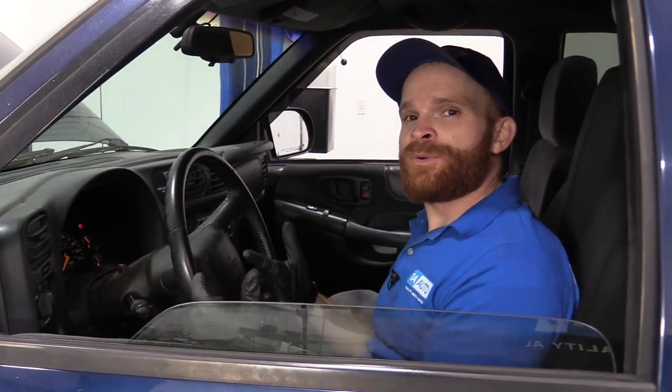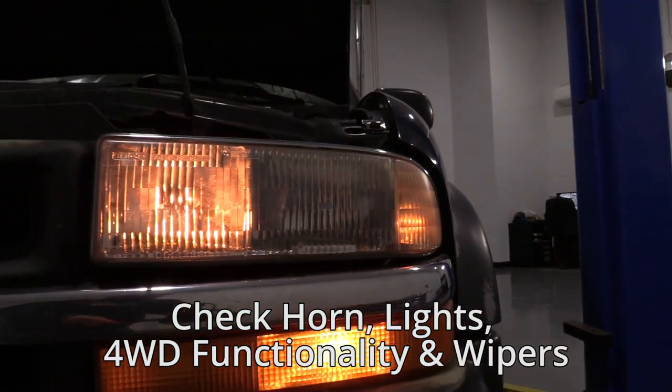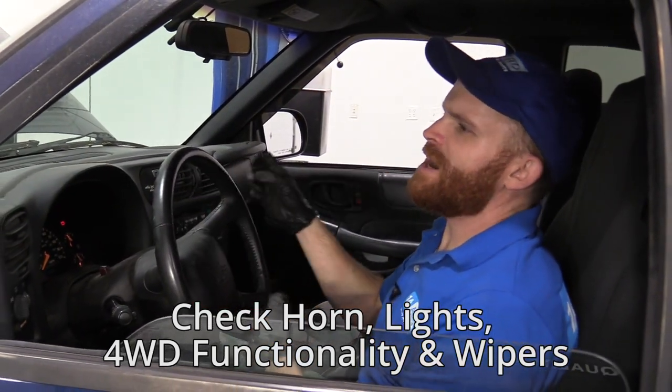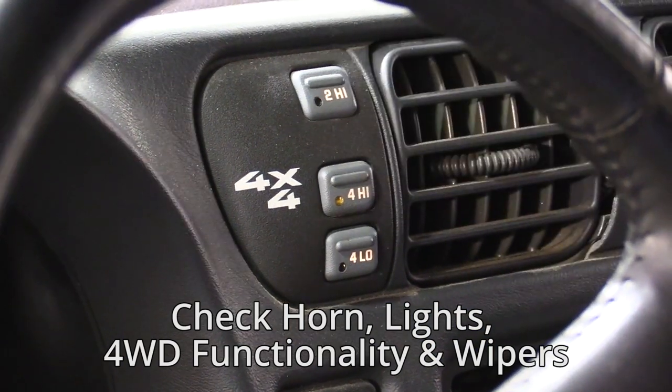Let's get inside the truck and make sure everything works from here. Honk the horn. Test all your lights — you want to make sure you have directionals, high beams, brake lights, reverse lights. It might help to have a second person. Of course, check your four-wheel drive — that's something you would want to do on a loose gravel road. Why not check those wiper blades too?